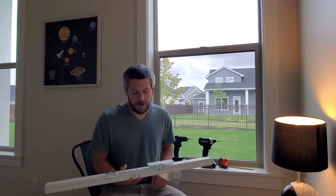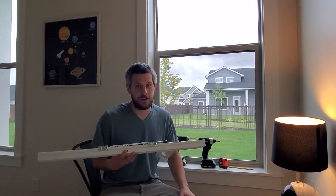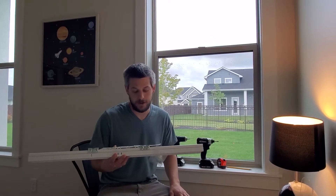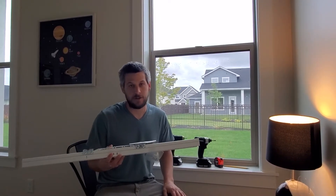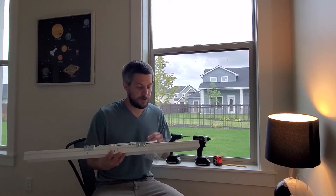Hi, this is Alan with Simple Min, and today I'm going to install a window blind by Levolor. It's sold at Lowe's. It's a super affordable brand and it seems to work pretty well.